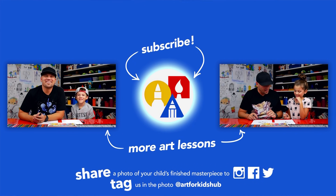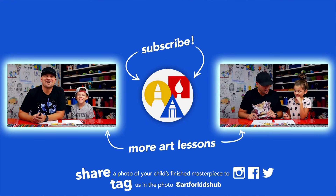If you had fun following along in this lesson, be sure to subscribe to our YouTube channel by clicking the circle. You can also click the bell to get notified every time we upload a new video. I've also picked out other lessons I thought you'd enjoy. And parents and teachers, be sure to share your child's finished drawing on Facebook, Instagram, and Twitter — we want to see how awesome it turned out!